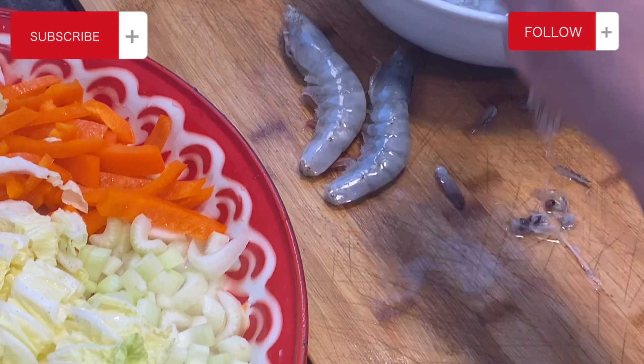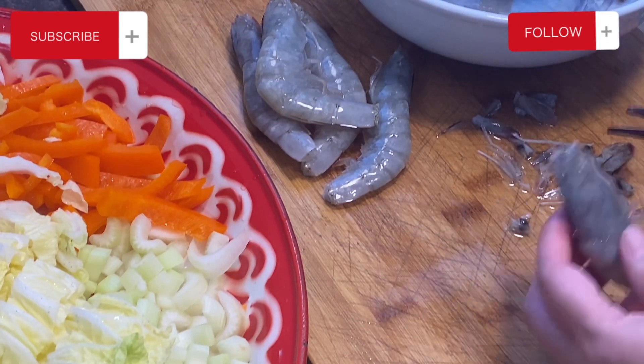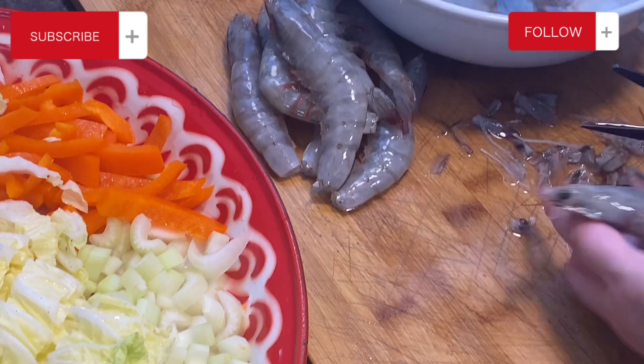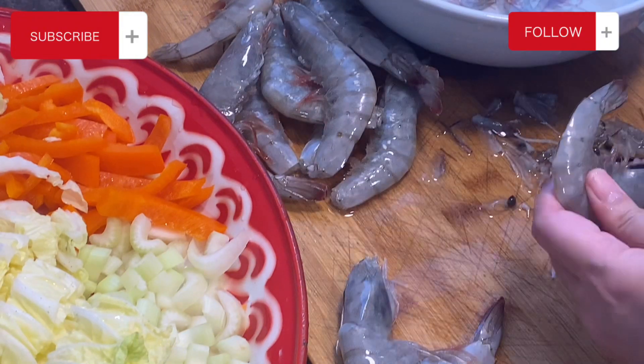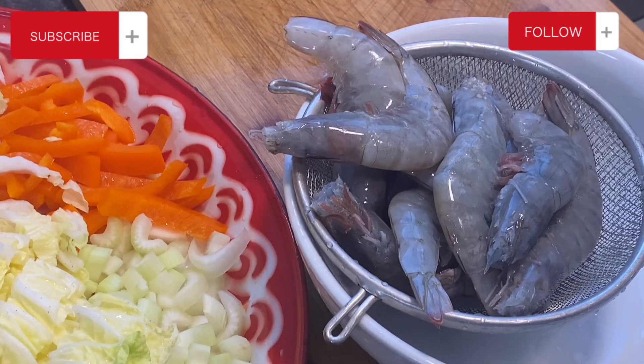For the choice of protein today it's going to be shrimp. You do not have to use shrimp — if you're allergic to seafood you could use tofu. I've used pork and beef before, and stir-fried tofu is really really good too if you make it this way. Okay let's get started — let's set everything aside: the shrimp, our vegetables, our ingredients.